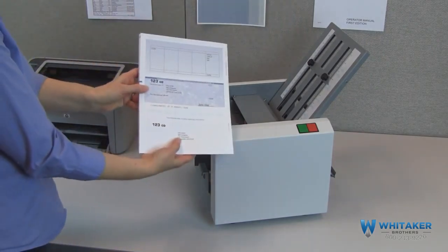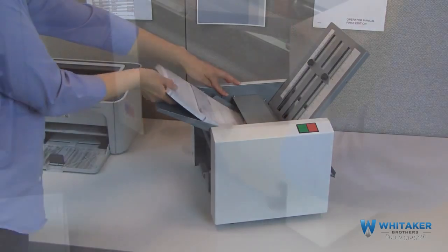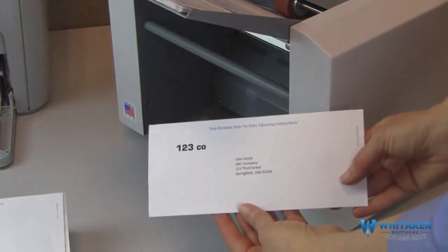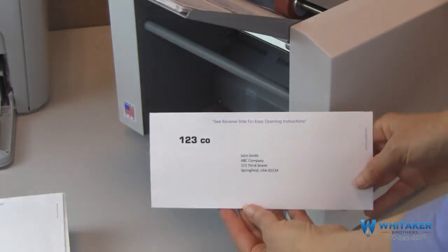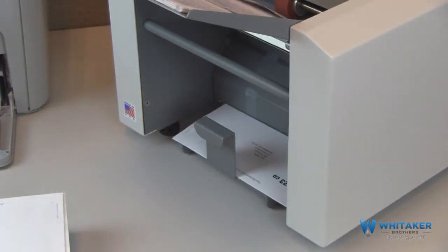Combined with a laser printer and pressure seal forms, the FD1202 creates secure mail-ready pieces in minutes. Without the hassle and expense of using envelopes, it's an ideal solution for businesses of all sizes looking to save money and streamline mail processing.